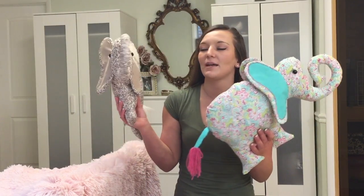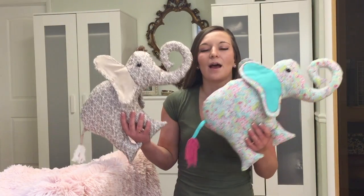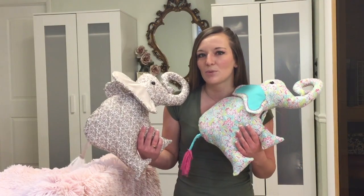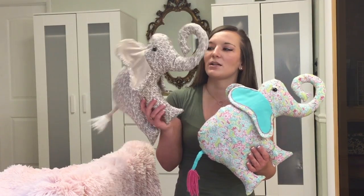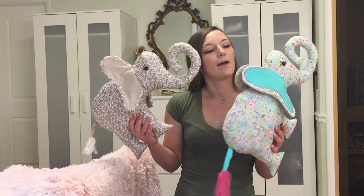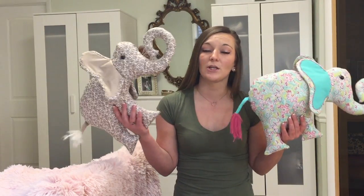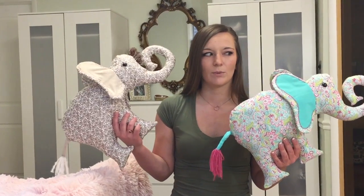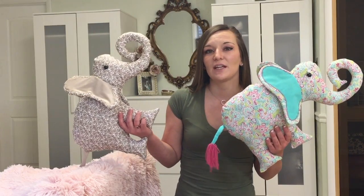In the video you're currently watching, I'm going to be showing you guys how to make these cute little elephant pillows. Elephants are really popular right now — I find them super adorable. This one is going to go on my bed because it matches my room, and this other one I might give to my niece as a gift. They're both super cute and definitely bed-worthy.